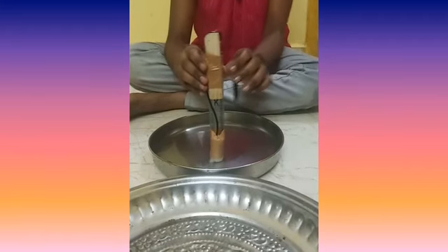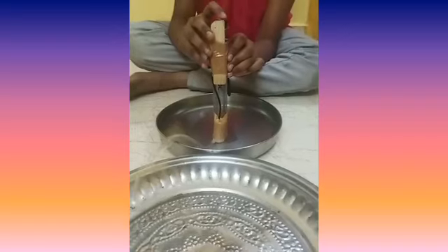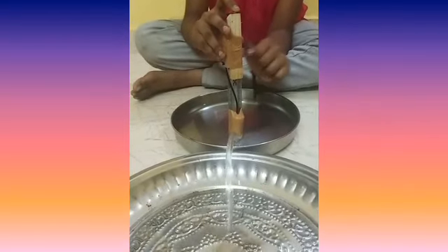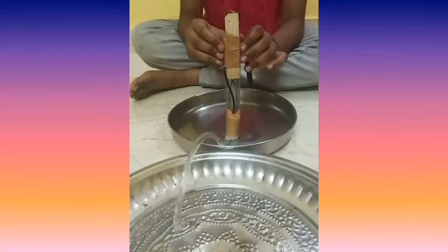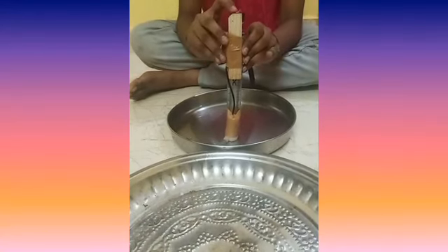Now I am going to turn on the switch. You can see that the water is pouring outside the plate. When I turn off the switch, it stops.